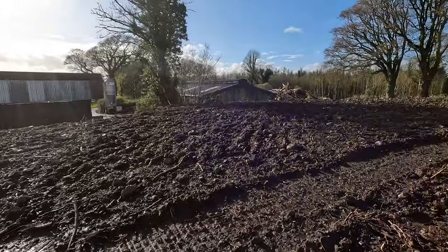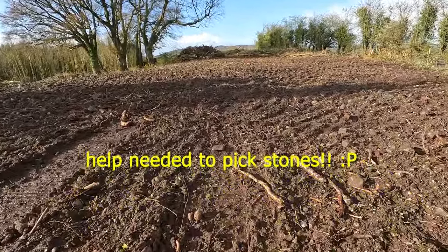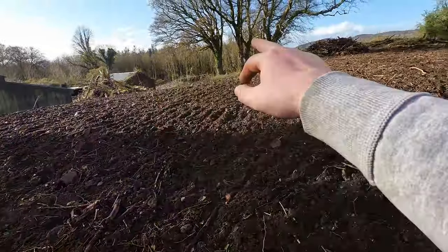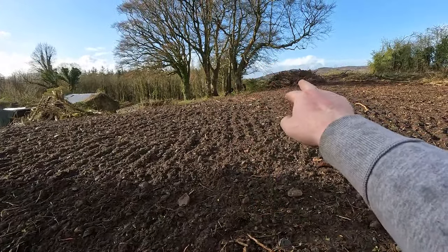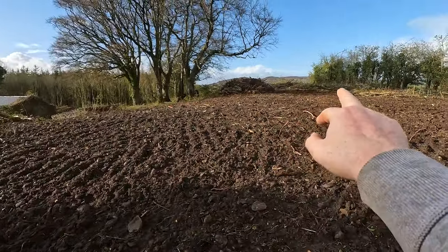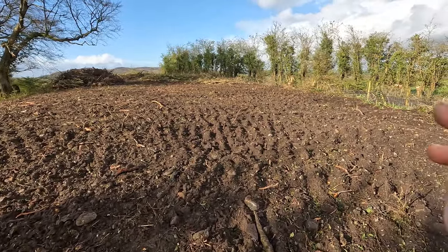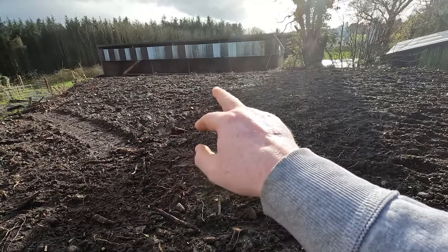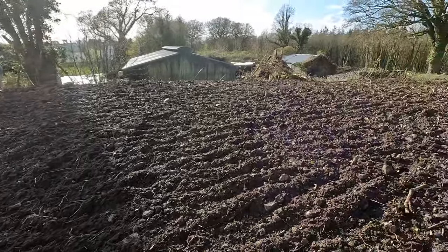Hello everyone and welcome back to Canning Farms. In today's video we're going to start with the grazing prep, but before we do I just want to show you this bit that John's been working on. He's up here with the digger and look at the job he's made of this paddock. He also took that big dirty bank that was in front of the cattle shed, letting a bit more light and air down into the cattle in there.